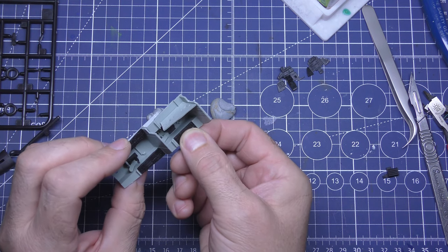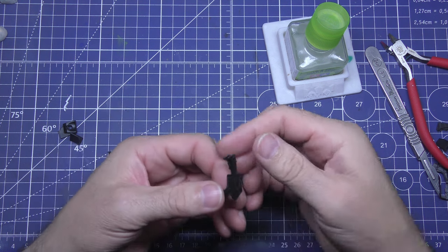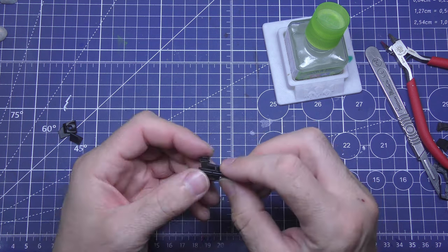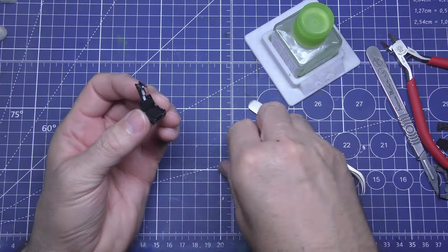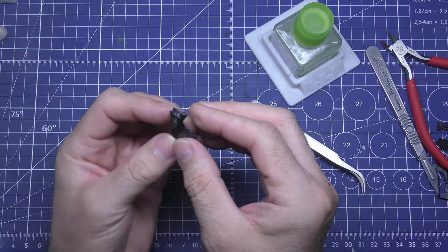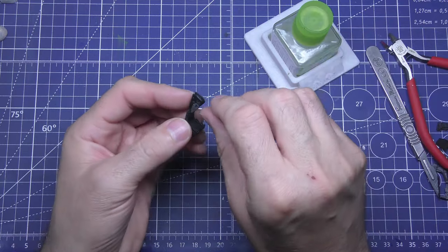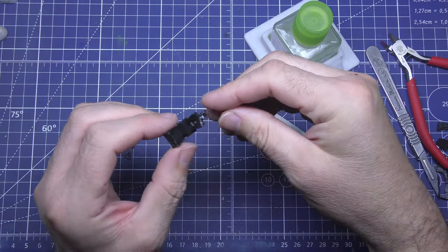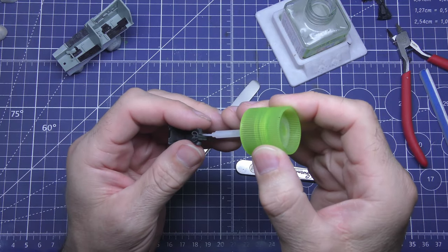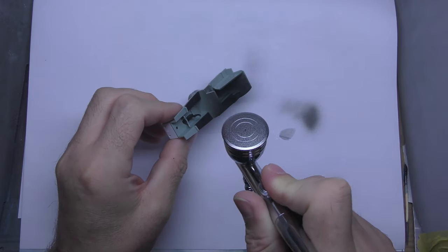You're just steadily building your cockpit up like this. You can leave the cockpit this color - the kit can be built and left like that - but I prefer to paint mine, so we will be painting this one. The seat is about five or six pieces, maybe a bit more, and you're just gluing them together bit by bit until you build up the seat itself. It's very fiddly - I'd recommend some tweezers, and this is where Tamiya Extra Thin really helps because it goes off really quickly.